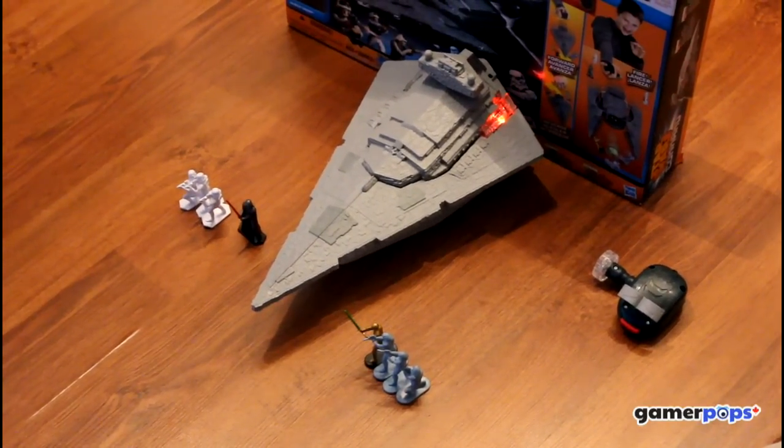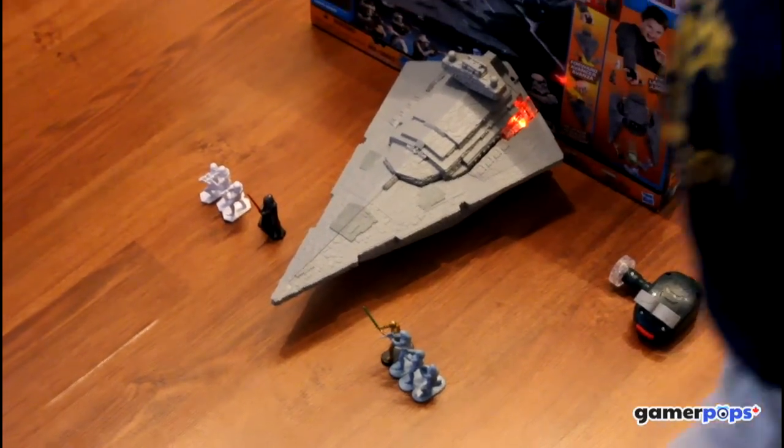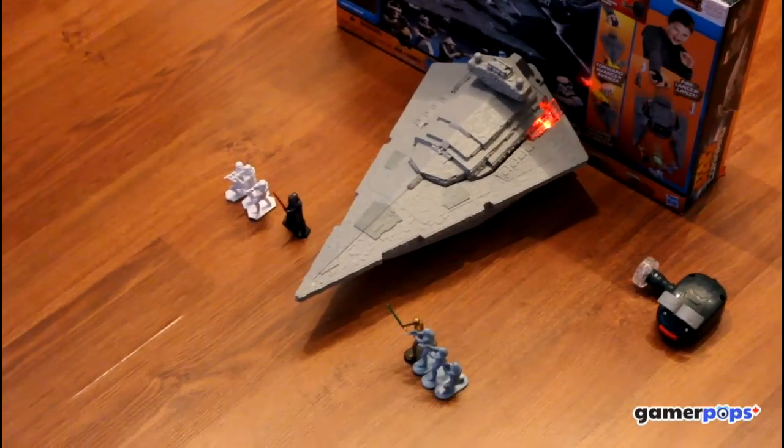There aren't a lot of Star Destroyer toys out there of this size or above, and it's a fairly reasonable price for something that I know is going to get used in a whole lot of different ways.